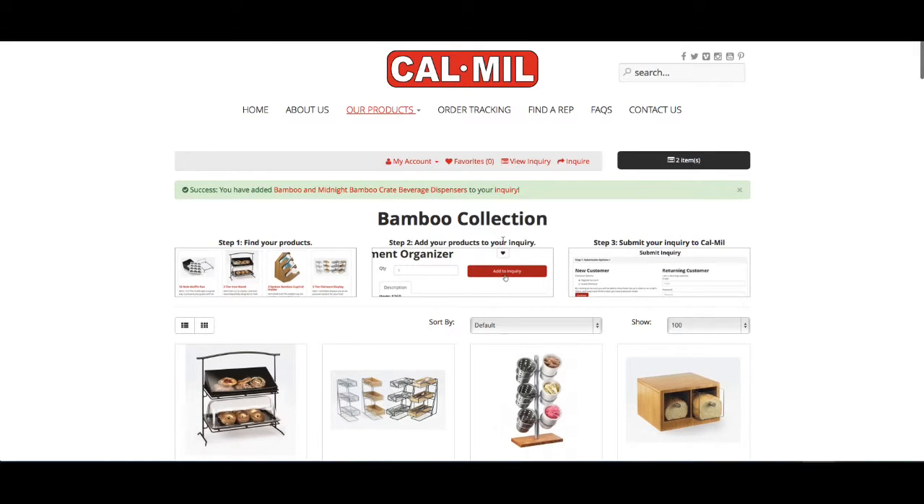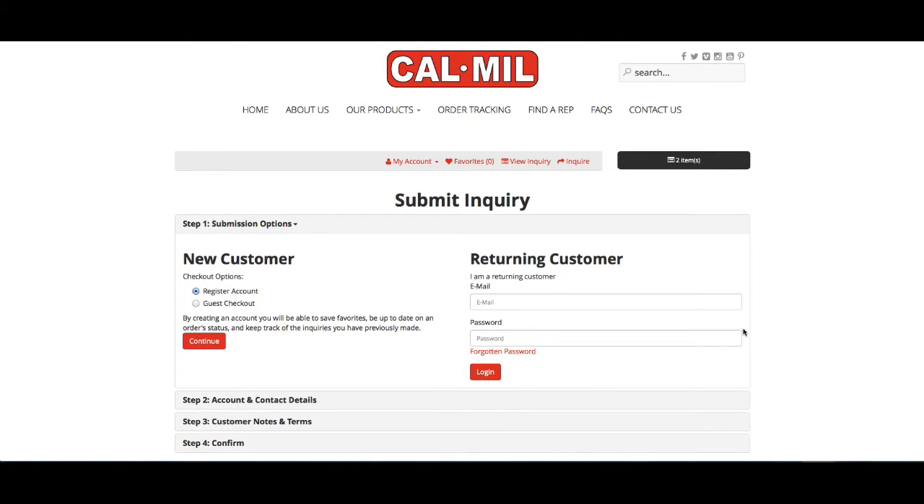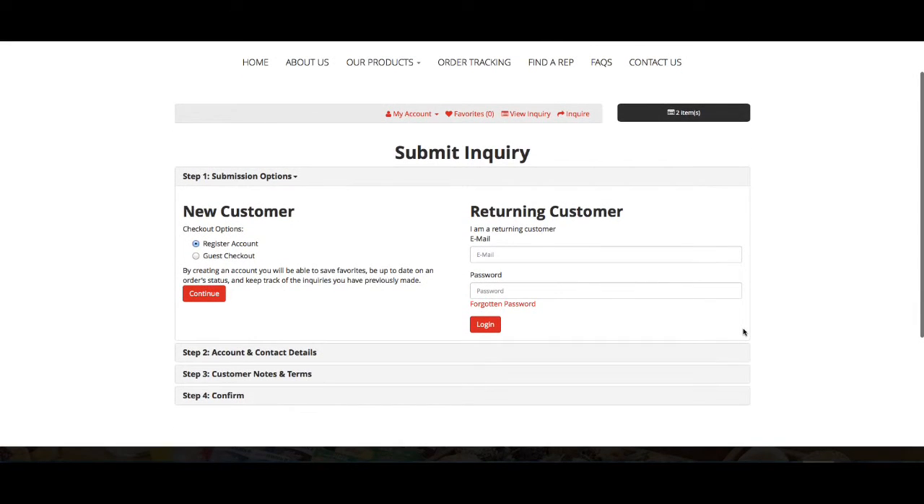To view your inquiry hit the inquiry button. From here you can review your inquiry and then you can inquire. You'll be prompted to either create an account or enter your username and password, and someone from CalMill will contact you right away.